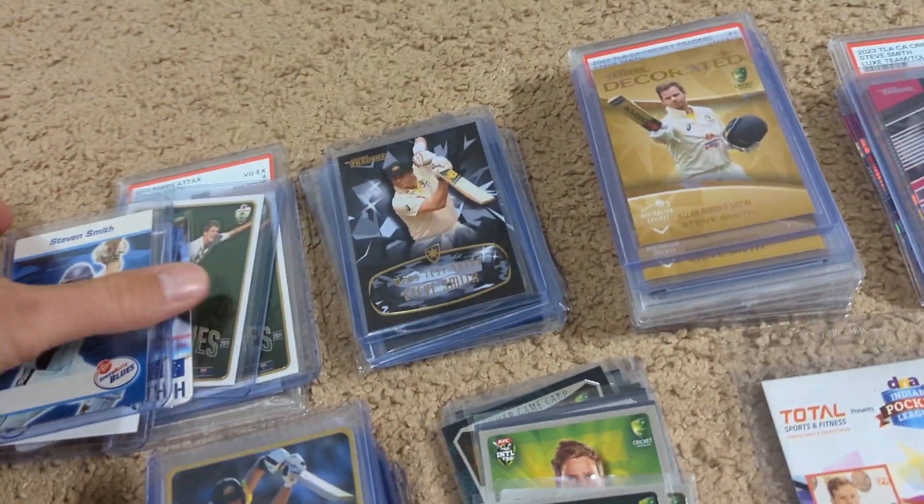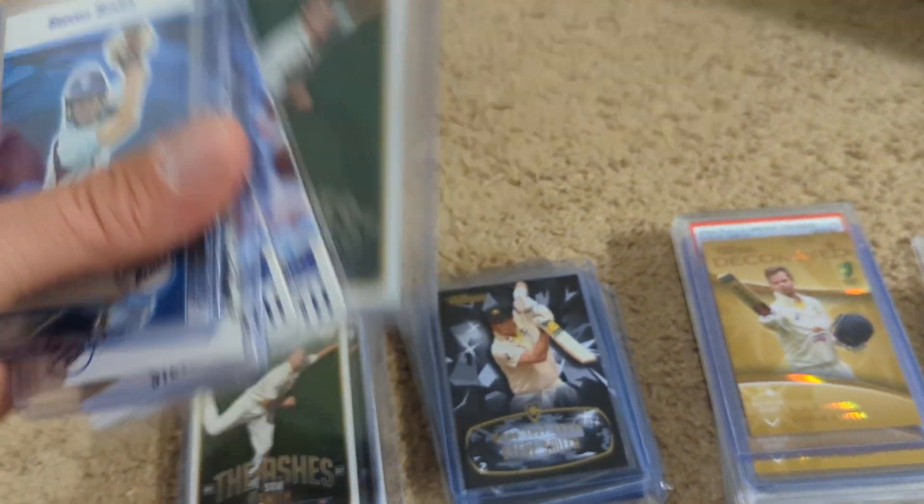Here is his 2008 card. These are his 2010 rookies that are serial numbered to 200.